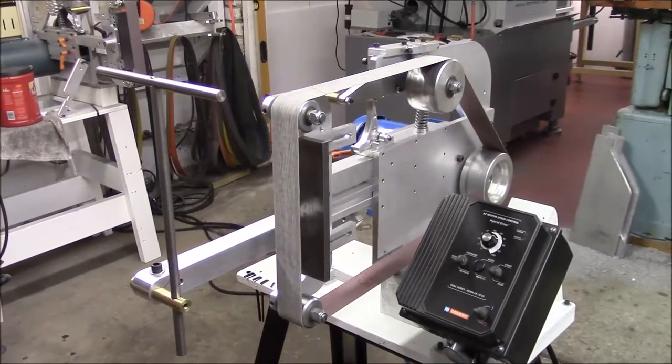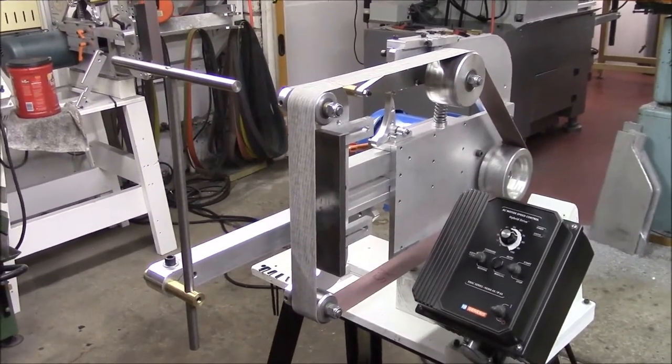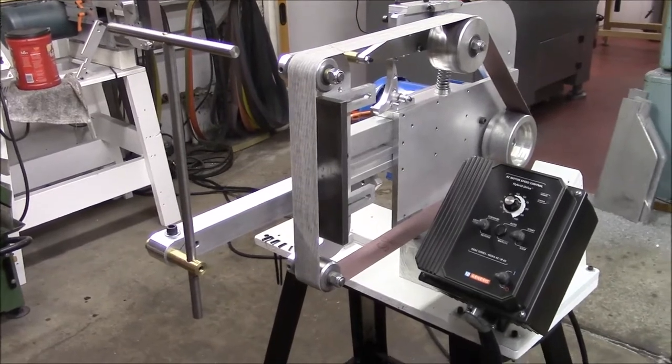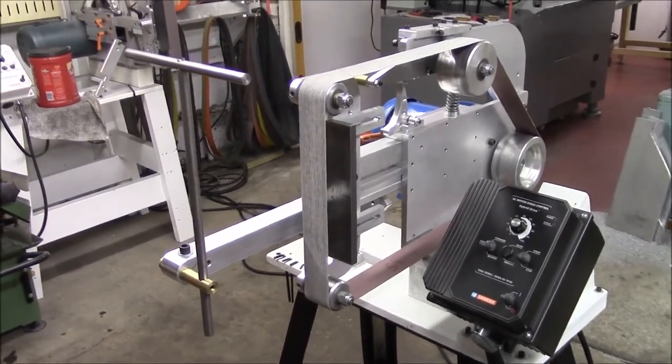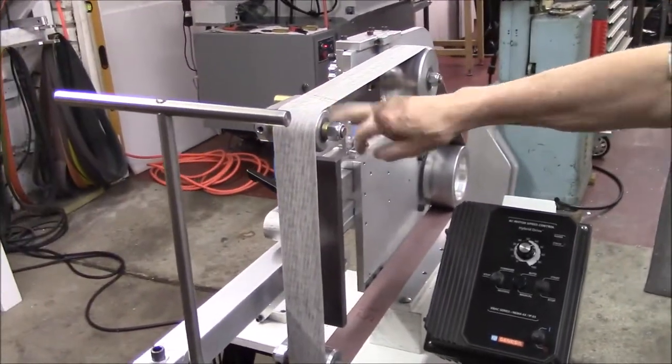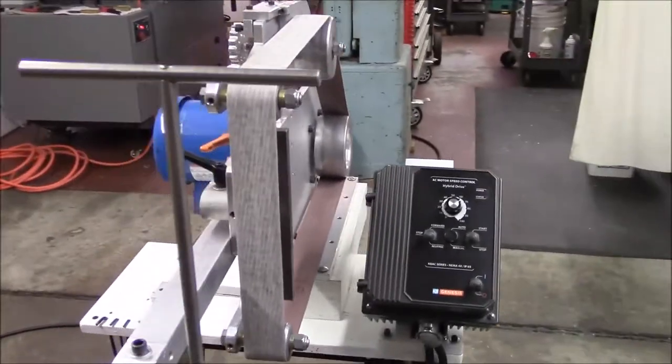We're going to show you our new sharpening attachment. There were some problems with certain handle configurations rubbing, getting interference with our tension arm handle, so we figured a way to solve that problem.